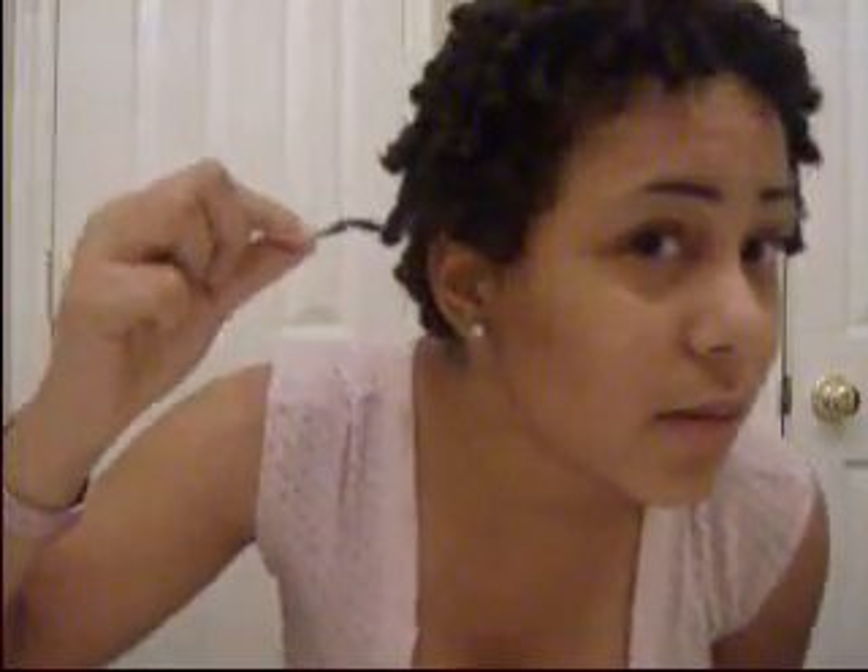I wanted to know if anybody can help me with cone coils. My hair is really soft, and like this one, you can see it is coming loose. Most of them won't come loose, but the ones where my hair is really soft and really thin, it's really hard to make them stay.